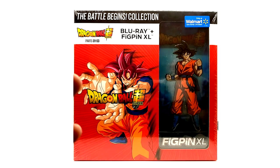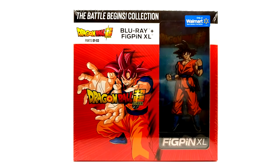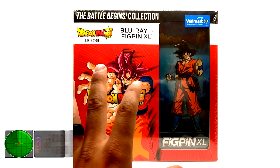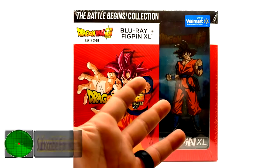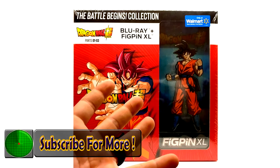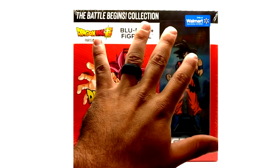That's it — this is the video, very short. I didn't want to include it with the Dragon Ball Super parts one through ten set, so I did it by itself. If you enjoyed this video, please subscribe, like, and leave a comment below. I'll see you guys next time — take care.